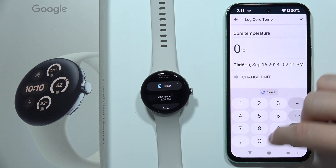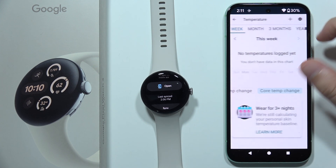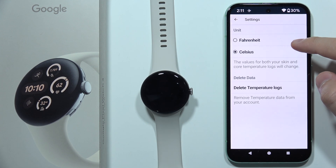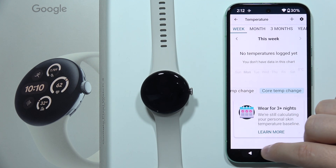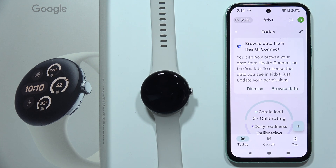By clicking here, you can change the unit between Fahrenheit and Celsius. And that's basically it. Thanks for watching — please subscribe.